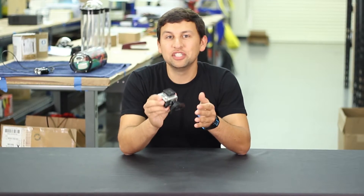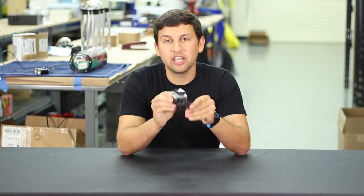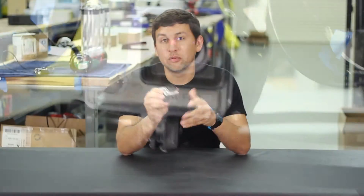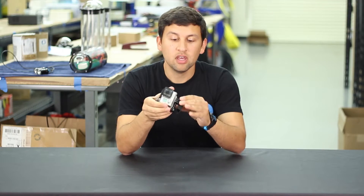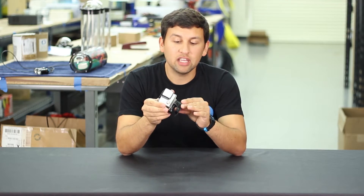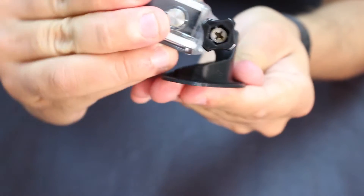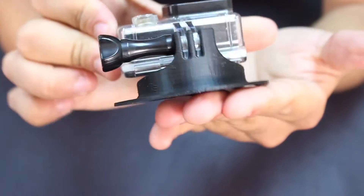The GoPro mount makes it easy to attach a GoPro or GoPro compatible camera to the front of the BlueROV2. The mount attaches to the front of the battery enclosure, putting the camera right underneath the standard camera where it can share the same lighting. The mount is 3D printed out of black ABS plastic and the files are available for free online if you have your own 3D printer. We also have them for sale on our store for convenience.